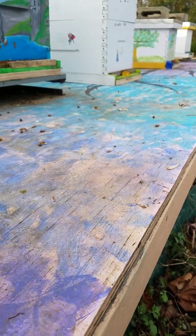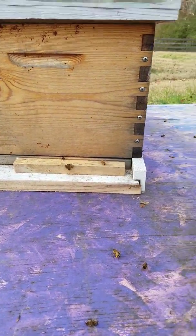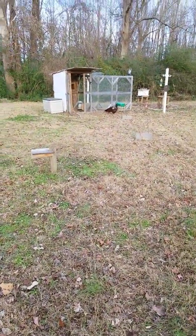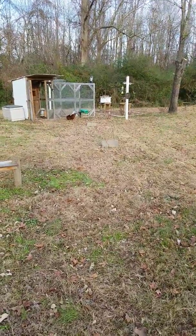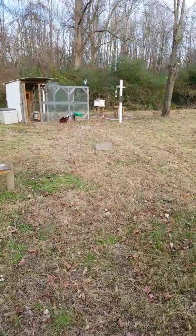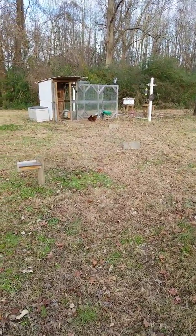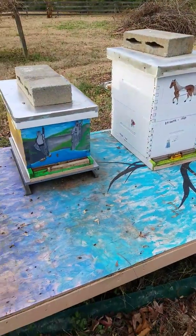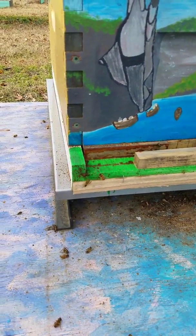We're doing good here at Rascal's Apiary. Got the chickens over here doing what they're supposed to do. I've got a hive way over there — that's the only one with a screen bottom board. What we're trying to do is just keep the bees as warm as possible.